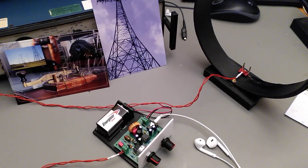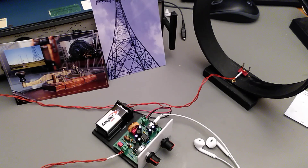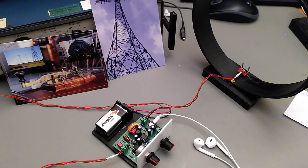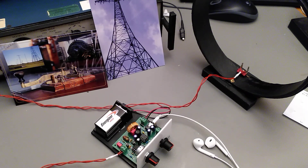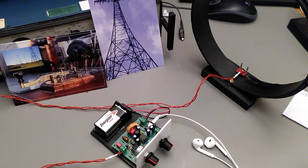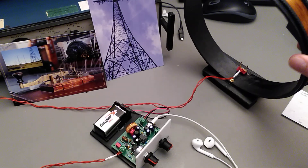So to test this receiver you can actually use an ordinary computer. I will use my laptop as a test transmitter by playing an audio file through its speaker. Since the frequency of the signal is so low, it's actually in the audio range which the computer can record and playback. I have this file with Morse code signals at 17.2 kHz.